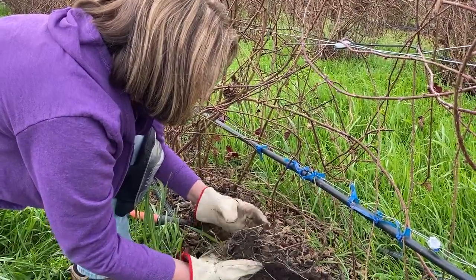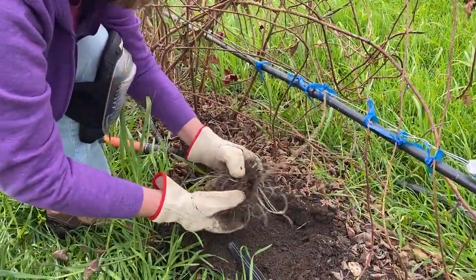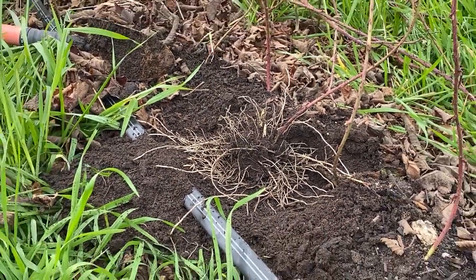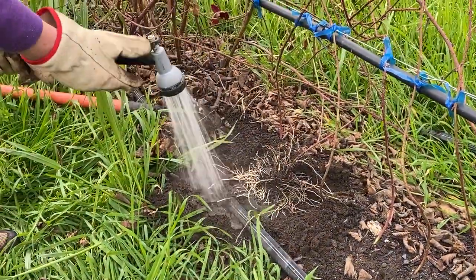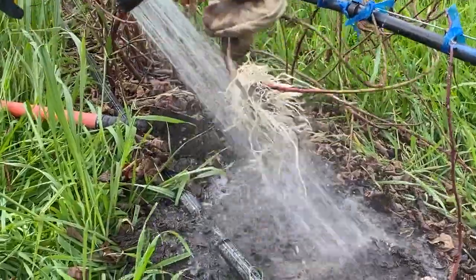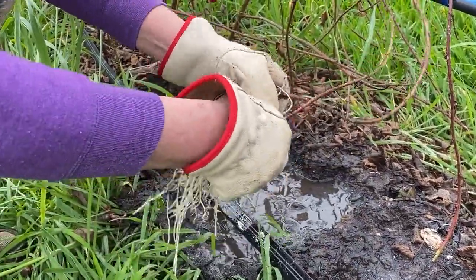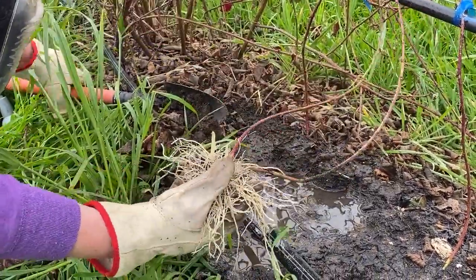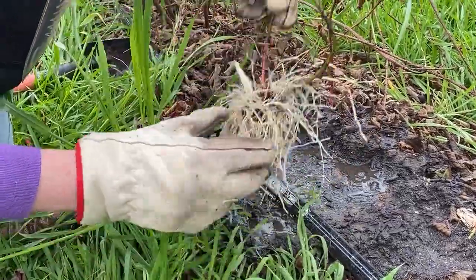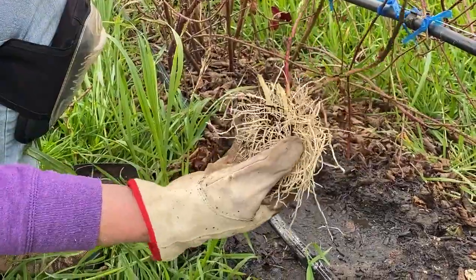Looks like I've got two here stuck together. Both of these — I need some water to separate them. Once we get these separated out, what I may do is just take my clippers, clip it free up here at the top, and package these two together as one. So they'd come to you like this, and you just put them in the ground.